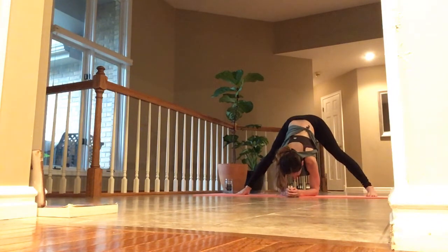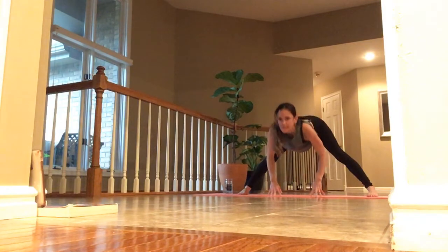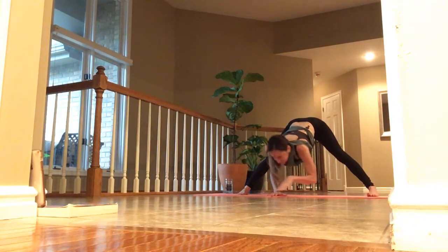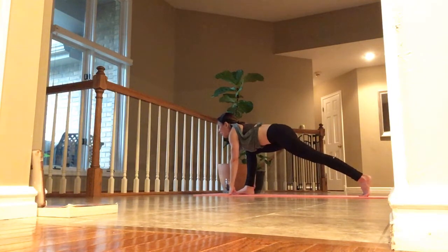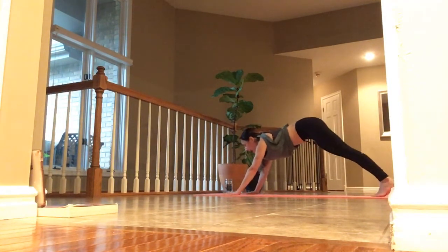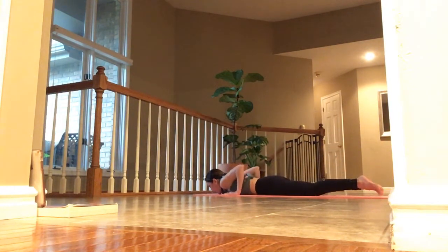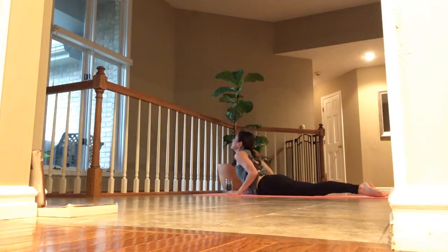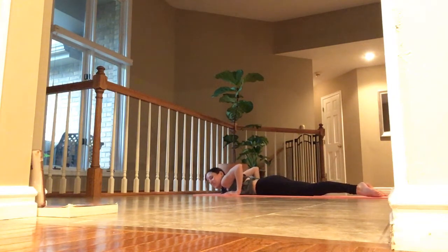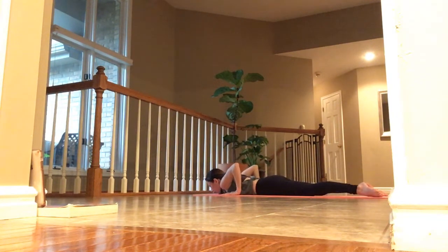Hands down. Inhale, lift halfway. Exhale and hold. Start to walk your hands to the top of your space. Step right foot back and pause. Inhale. Exhale, down to the mat. Inhale, cobra pose, lift. Exhale, release. One more: inhale, cobra pose. Exhale, release. Inhale, cobra pose. Exhale, forehead down.